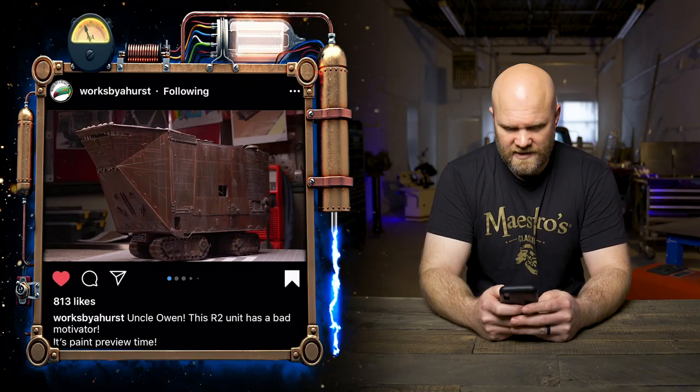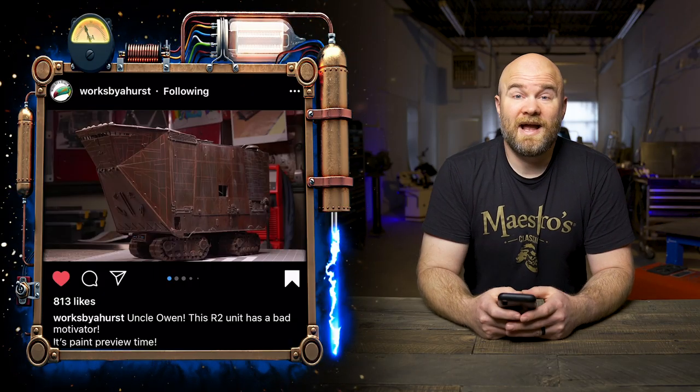Some of you tagged your favorite projects with the hashtag, and other people reached out and said if I want to pick something off their page, go ahead. I did some of that as well. First, thank you to Maestro's Classic for making this video possible — I'll link their beard care products below. Let's get started with some of these.